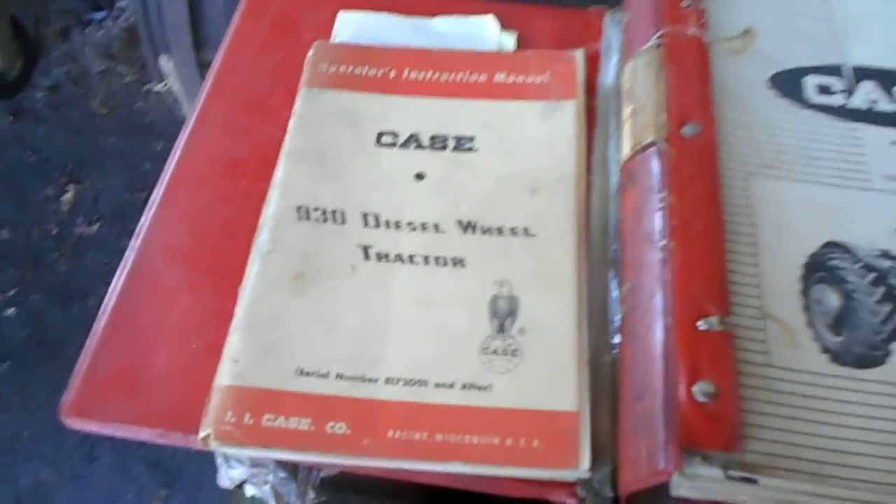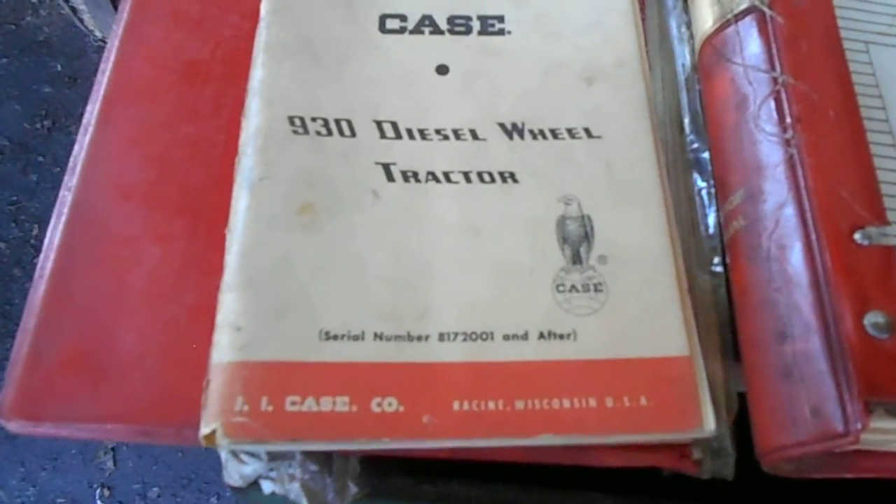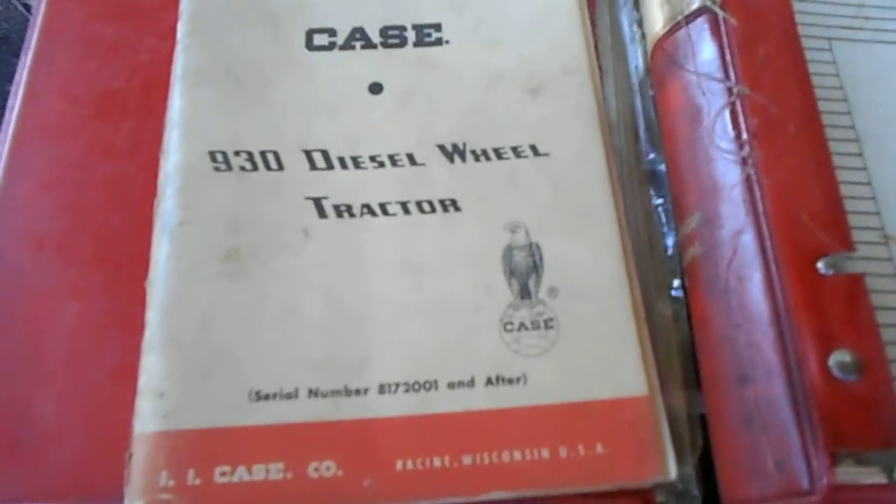I love this — it's priced $2.50. I also have the Case 930 diesel wheel tractor manual. Who knows what they're actually supposed to be called. Those books are invaluable — you've gotta have them.